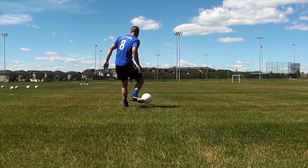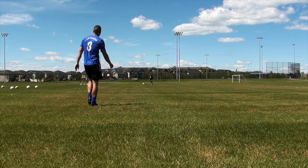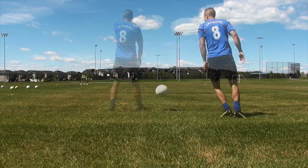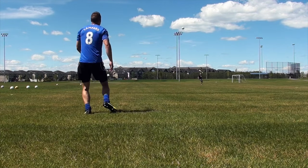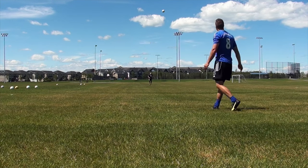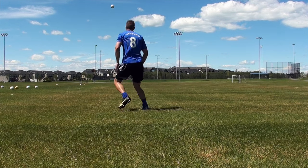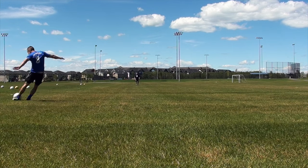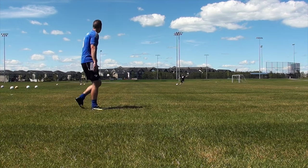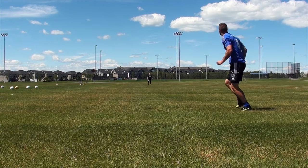It's also a great skill to have for any player, especially those who play in defensive and midfielder positions. As you can see, I'm pinging some long balls with my friend Luke at the field. I thought this was a great opportunity to analyze our technique to help you guys improve. The first thing I want you to notice is that we are switching feet every single time — the first time the ball comes to me I take a touch with my left foot, the next time with my right.